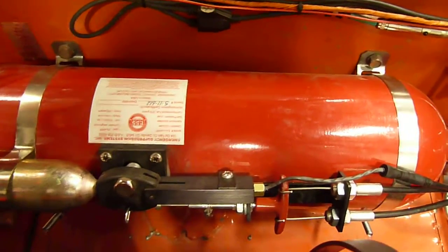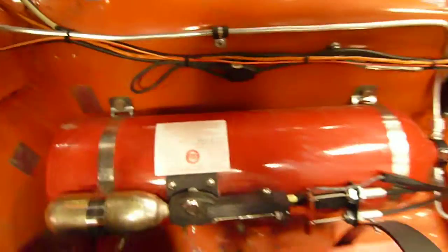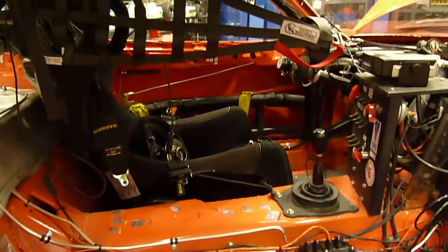It's a foam system — that's AFFF, Aqueous Film-Forming Foam. We chose foam over Halon for a few reasons, and this is really a philosophical question. Everybody has their own arguments.